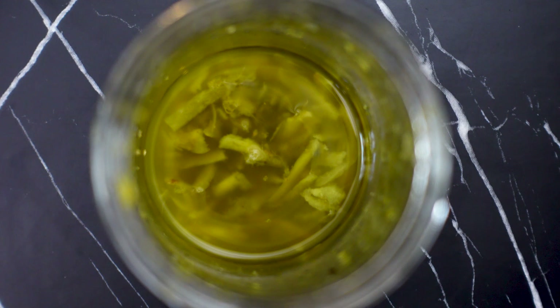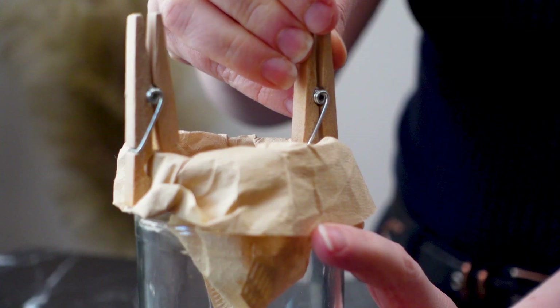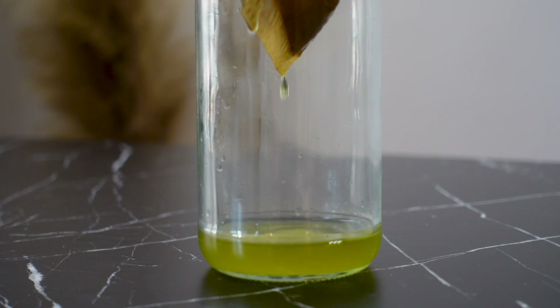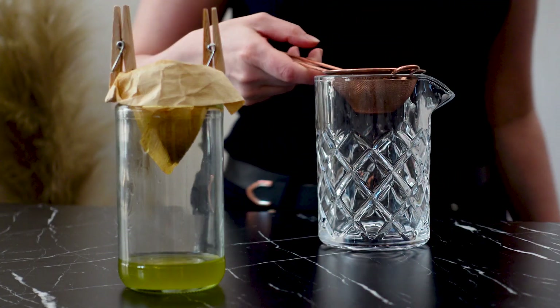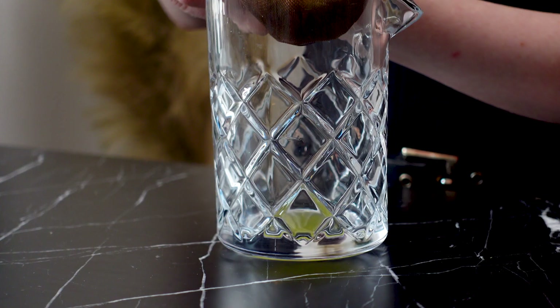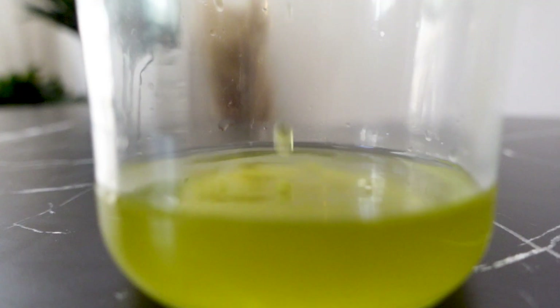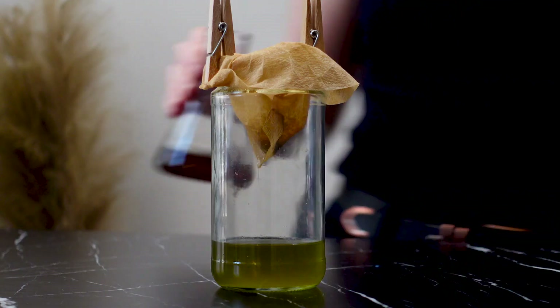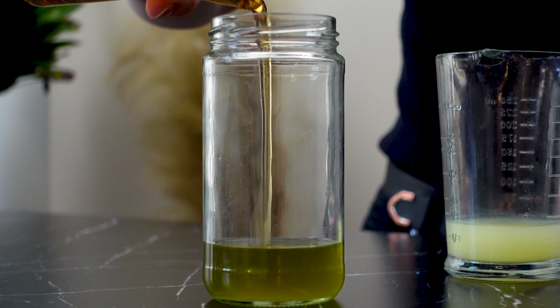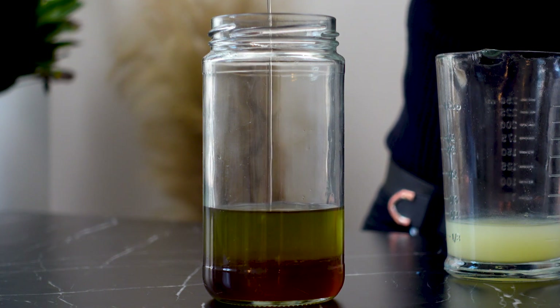After 24 hours, the infusion has taken on a pretty green hue from the lime zest. I'm going to use a coffee filter to strain off the solids. I'm also going to press the solids to extract every last bit of liquid out of them, then pass that through the coffee filter as well. Once the infusion has finished filtering, I'm going to add the syrup and then the lime juice, which was just shy of a quarter cup.